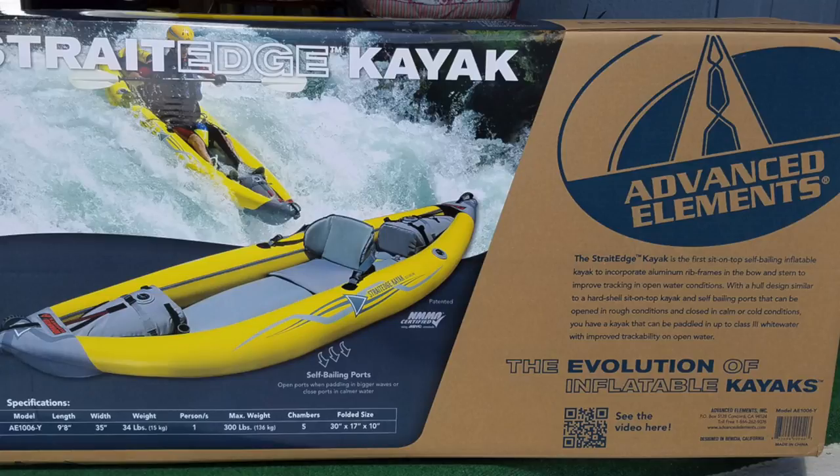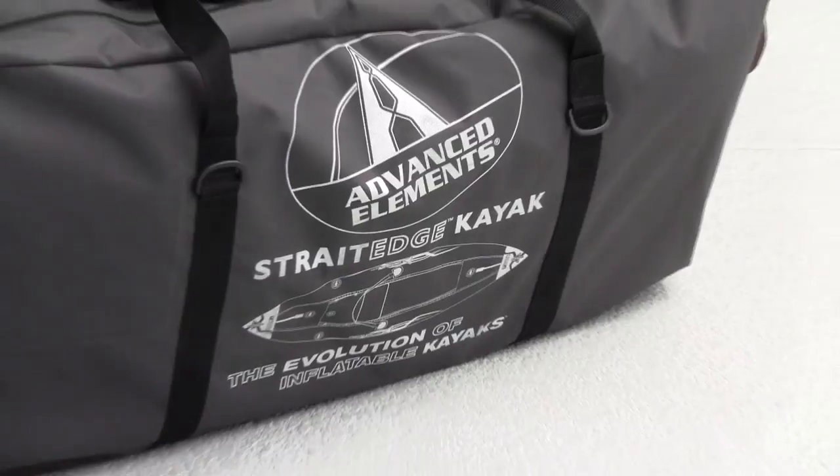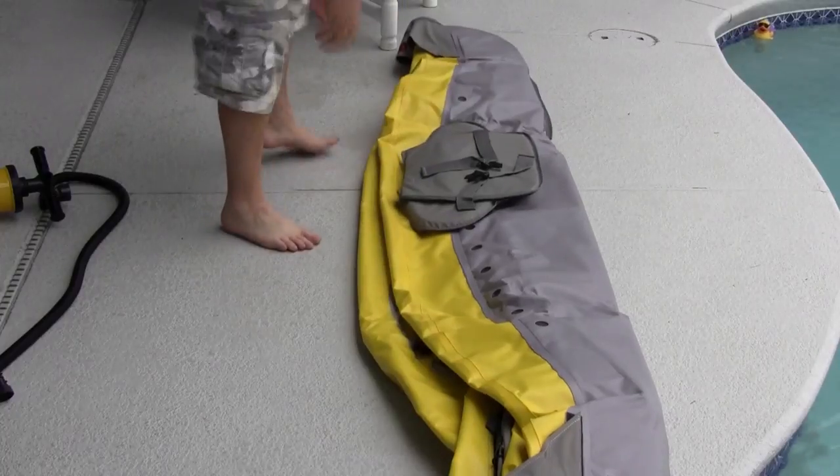Hello, I'm Mr. D, Nature Wildlife Photographer. Today I'm going to give you an idea on how to take care of the Advanced Element Straight Edge Kayak — Inflation, Deflation, and Storage.